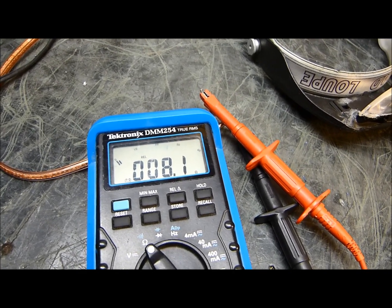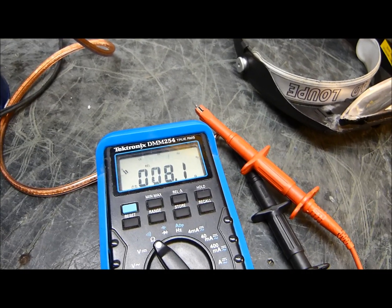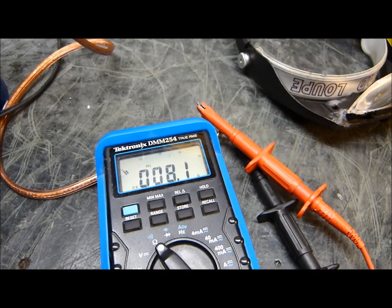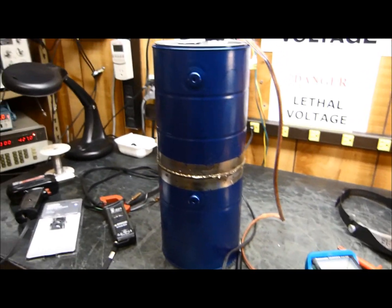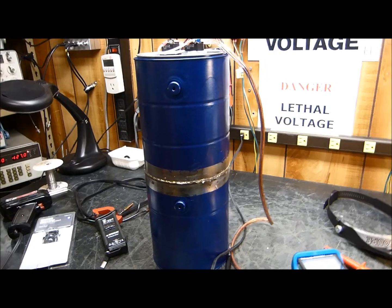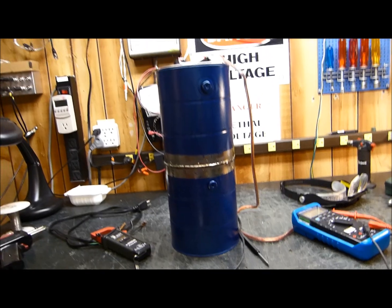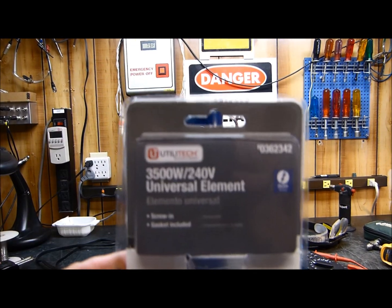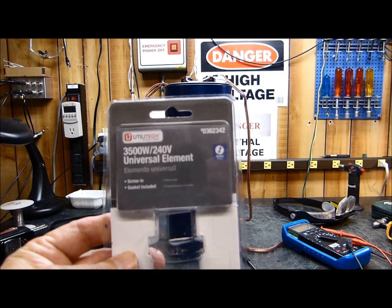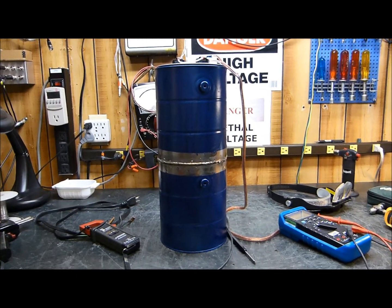Still 8 ohms — isn't that fantastic? I was absolutely certain that these heater elements would start out at high resistance and drop as they heat up, but they don't. That is amazing — 8.1 ohms. Very pleased! That is one serious 8-ohm dummy load. The inductance is going to be in the microhenries. I thought the resistance would vary with temperature, but it doesn't.